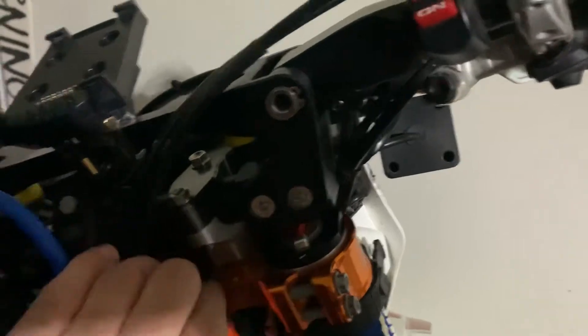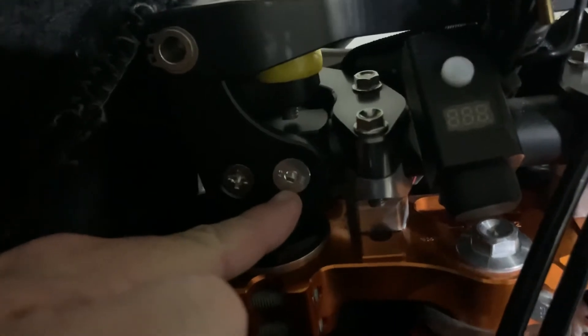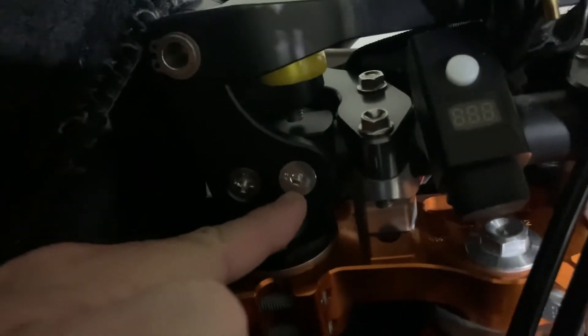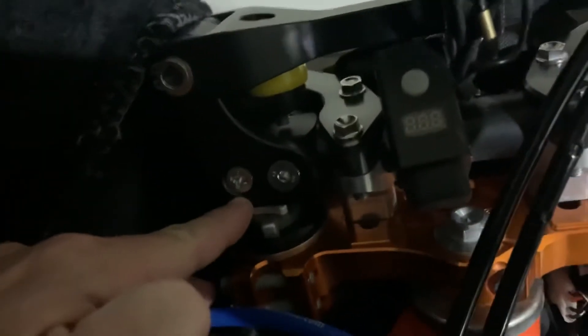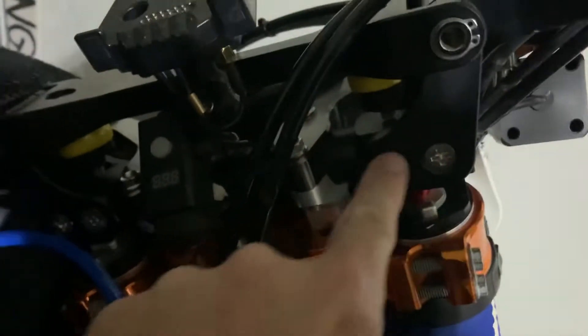I have had these screws back out, and when that happens replace it with a better screw so you can get more torque on it, and then red Loctite it. There is some kind of white Loctite on these from the factory, but I've found some of them will just back out. These ones were in here pretty solid so I didn't mess with them.